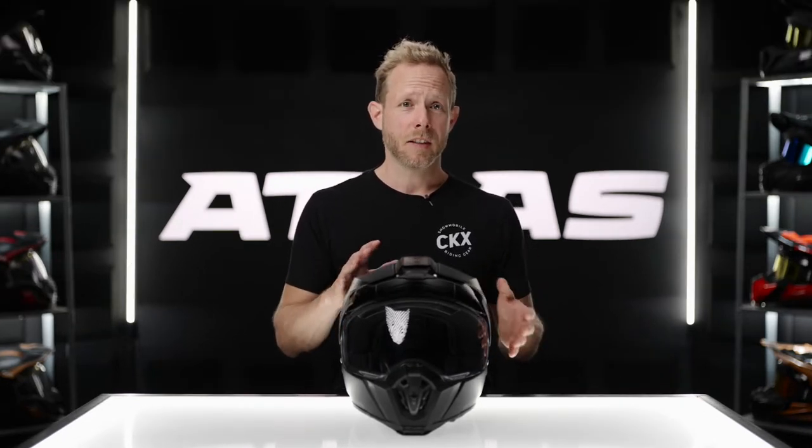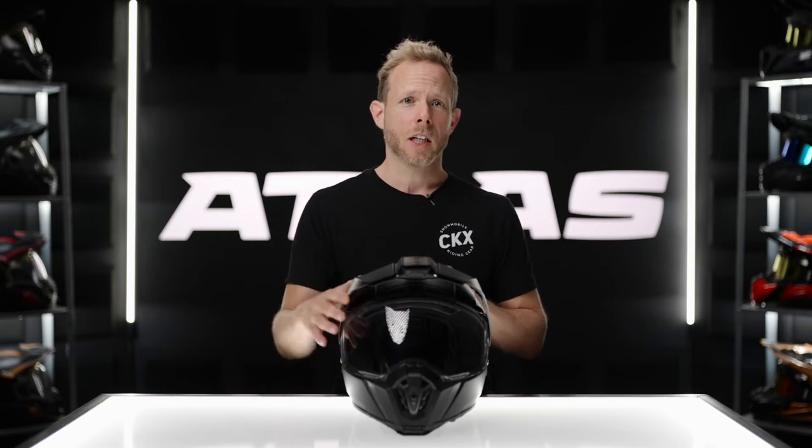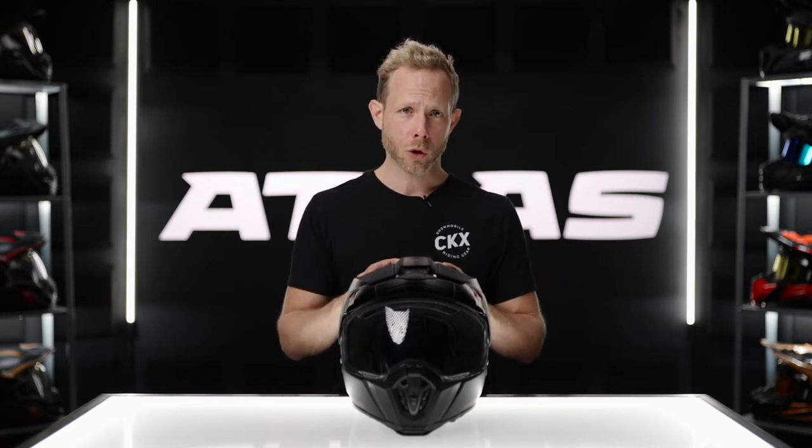Many adventure helmets are born from MX helmets that companies have simply put a visor on and transformed into an adventure or dual sport helmet. This does pose some issues because the features that make an MX helmet good off-road don't necessarily translate to on-road — things like the peak and airflow. I'm going to show you a few features in this helmet's design that have been designed to improve on those aspects.